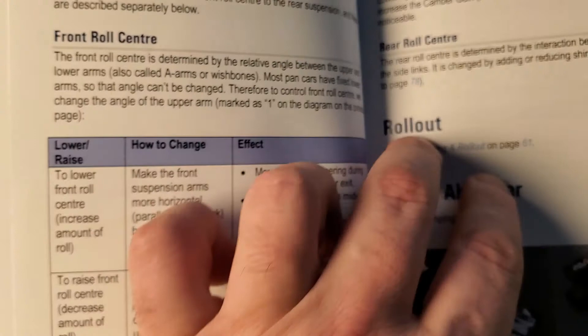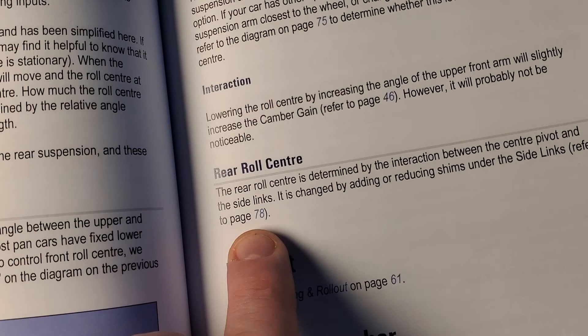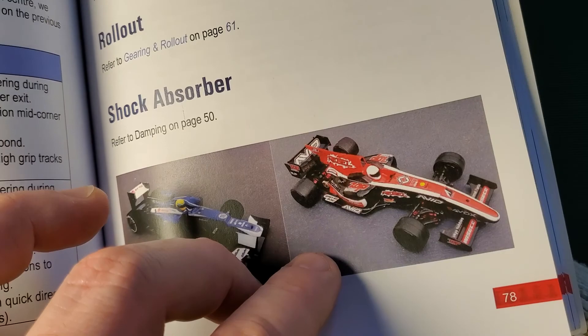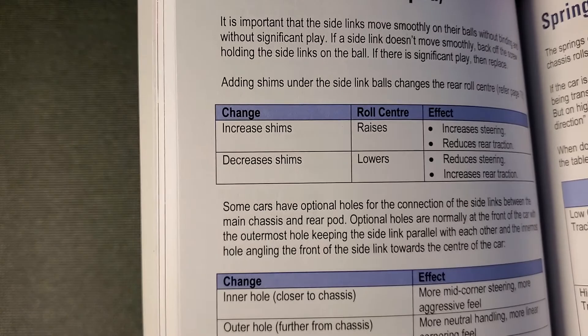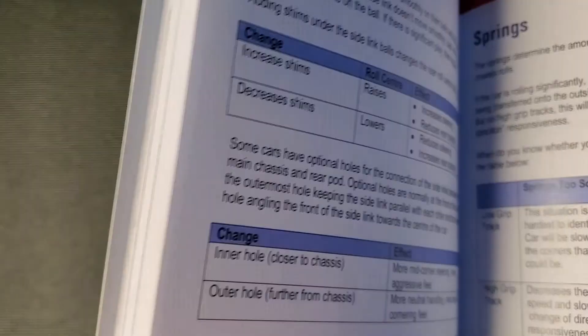Here's part of the mystery and intrigue — David Stevens puts a little mystery and intrigue into every book. It says 'rear roll center — refer to page 78 on how to adjust the rear roll center.' But oddly enough, this is page 78. So how do you adjust the rear roll center? It does say on page 79 how to do that adjustment — you increase and decrease shims on the rear pod. And adding shims under the side link changes the rear roll center, which refers you back to page 78. It's like a choose-your-own-adventure book.